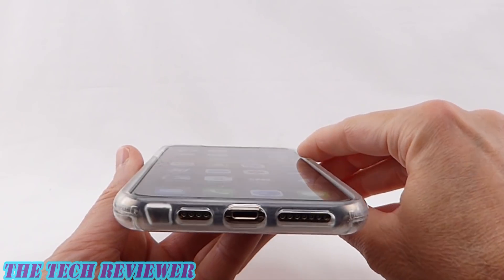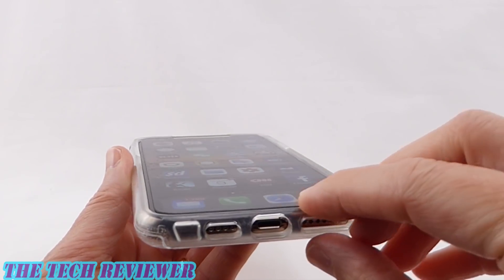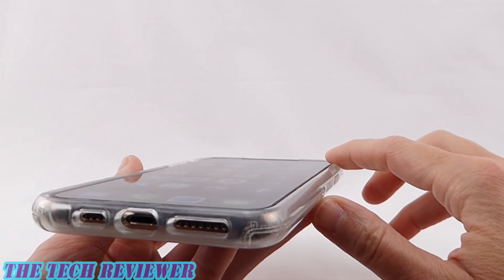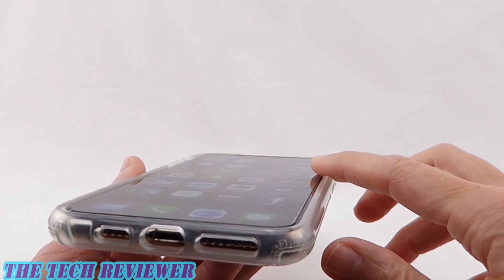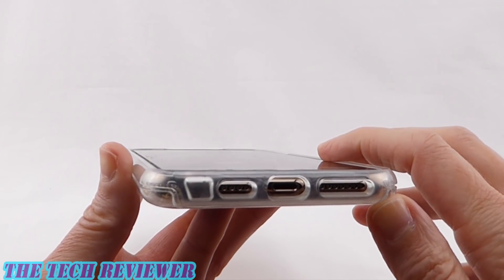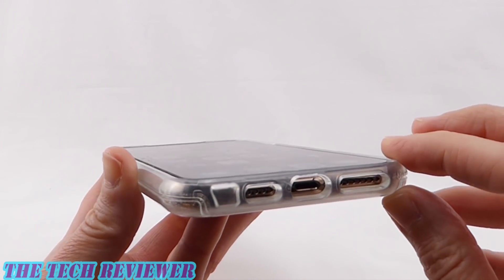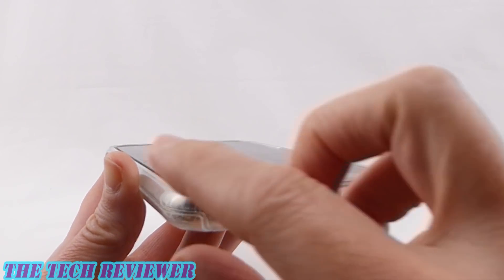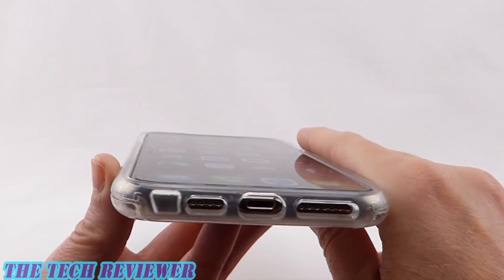There isn't a ton of lip on here currently because I have a tempered glass screen protector installed — this is the Zagg Glass Plus Vision Guard. If I had no tempered glass screen protector on here, you'd have much more visible lip. As it is, you have some lip, but not as much as with some cases. They definitely slimmed down the Symmetry cases this year and they do have a bit less lip, so be aware of that.